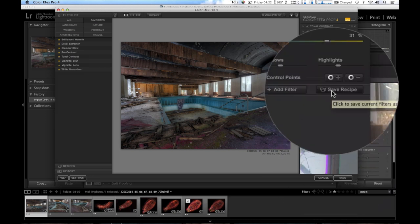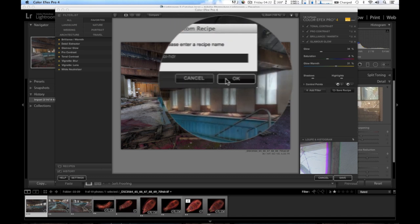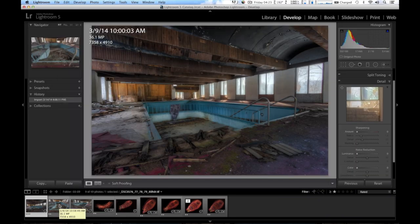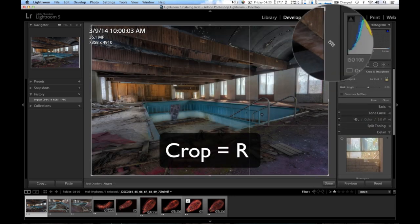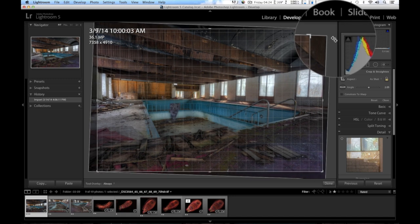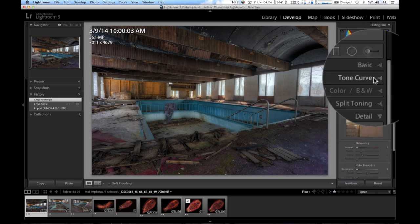I'm going to go to Save Recipe here and try to apply this to the other images to save some time. The recipe name is going to be 'creepypool HDR.' I'll click Save, and this is going to save and bring it back into Lightroom. There she is in Lightroom — looks pretty good. Now I can adjust the crop by hitting the R key — R is the shortcut — and I can figure out what lines I want to be horizontal or vertical. It's a wide angle lens so there'll be some distortion, but I'll make a compromise.